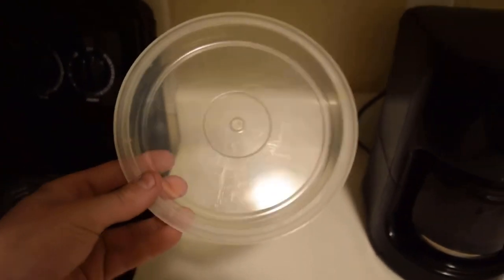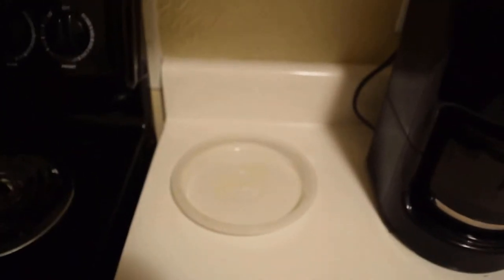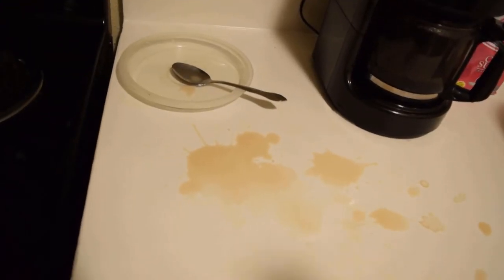All right, remember what I was telling you guys at the beginning of the video? My little secret is put it down right here — you can put your spoon on it so you don't get your counter dirty. When you're using it and you're stirring your coffee, make sure you put it on this thing so it drips all over that. By putting this here, this really helps. It minimalizes spill completely. It works great. Works for me.